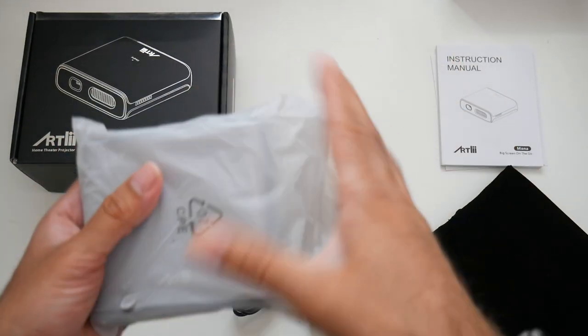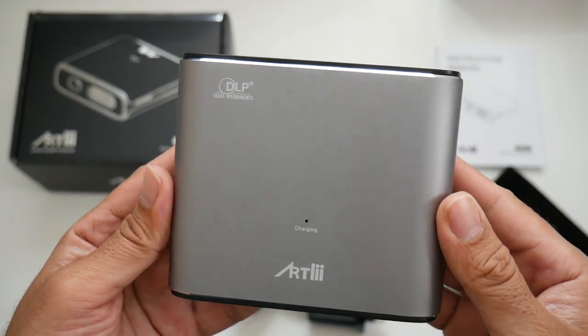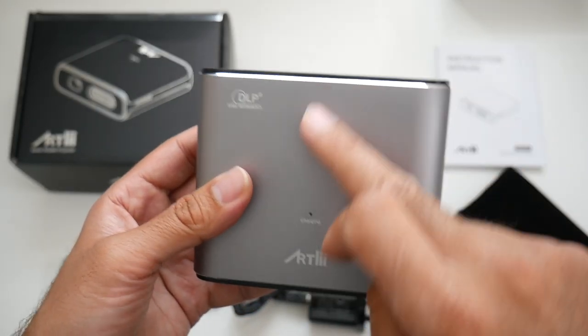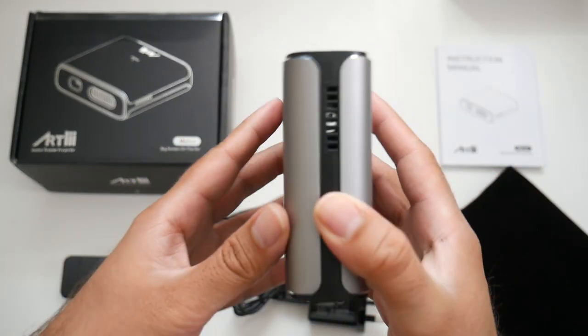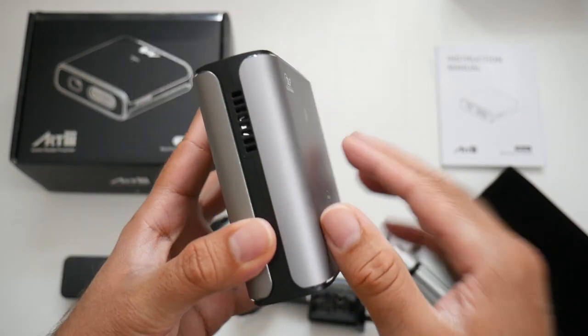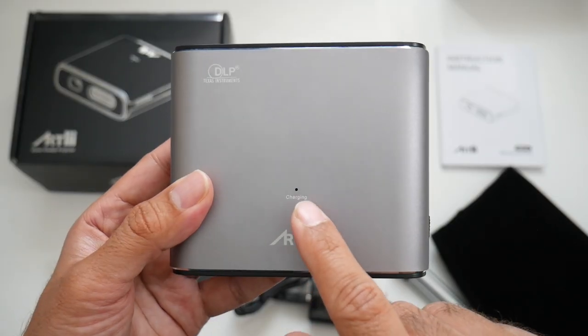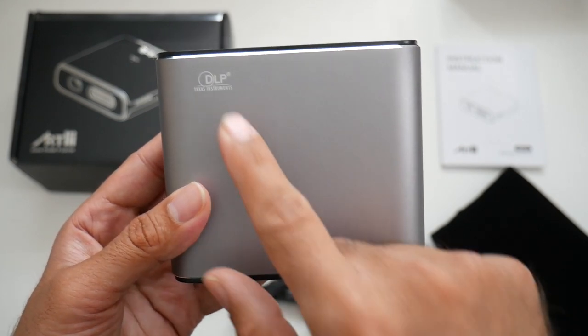And last but certainly not least, the projector itself. It's an absolutely tiny little projector. The outer case top and bottom is made from metal with a nice silver finish, and all the inner black parts are made from plastic. On the top of the projector you have an LED charging light, and logos reading Artly and DLP.